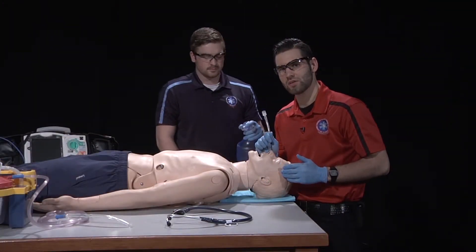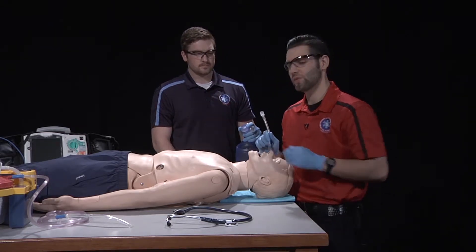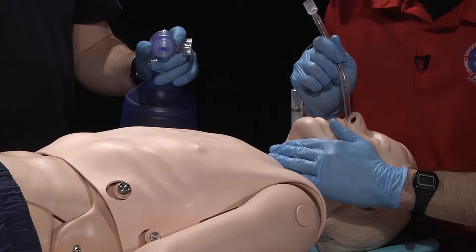Once the tube is positioned above the patient's vocal cords, I can listen for lung sounds at the end of the tube or notice misting in the tube. I will then instruct the patient to take a deep breath in while I guide the tube through the vocal cords. I will also use cricoid pressure.